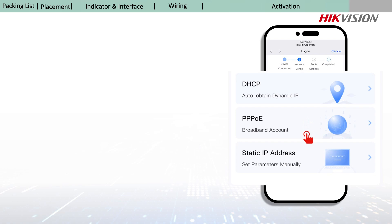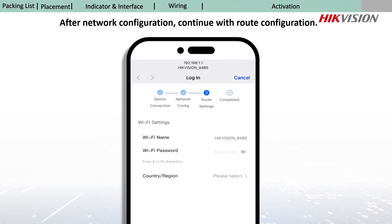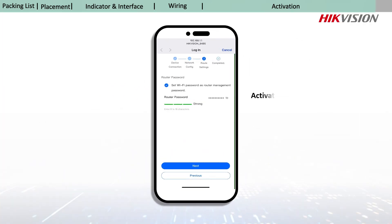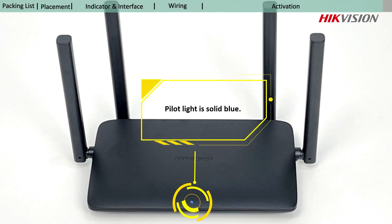Static IP address is not recommended. After configuring your network, continue with route configuration. Route configuration consists of three parts: setting the Wi-Fi password, selecting country and region, and setting the router management password. The solid blue pilot light means your activation is completed.